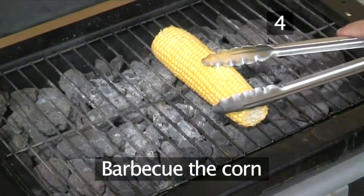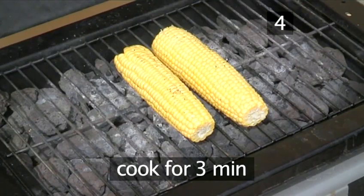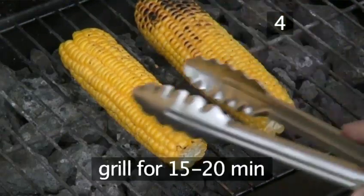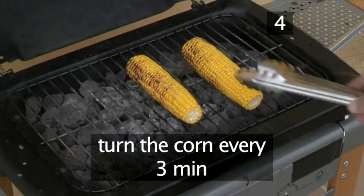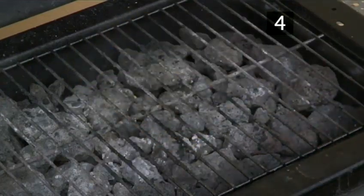Step 4: Barbecue the corn. Place the corn onto the grill using your tongs. Allow to cook for three minutes, then turn the corn. To grill, corn takes roughly 15 to 20 minutes, so turn the corn four times after roughly three minutes each. When golden, remove from the grill and place onto a baking tray.